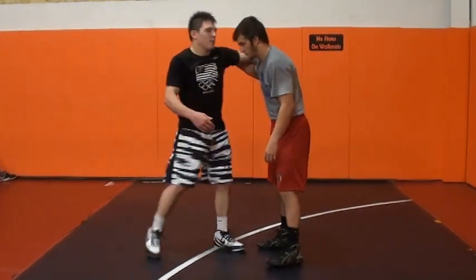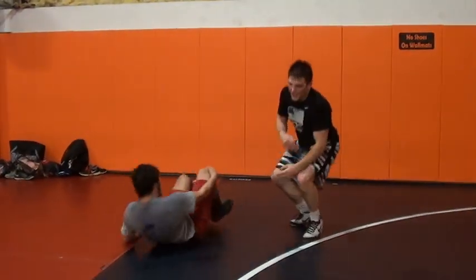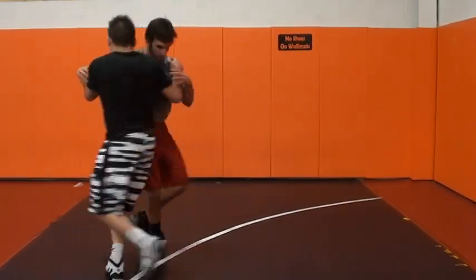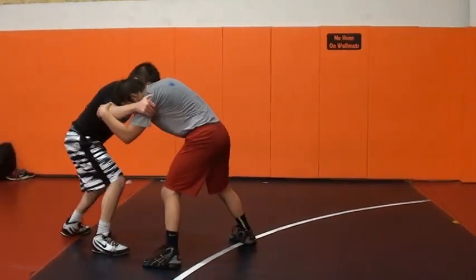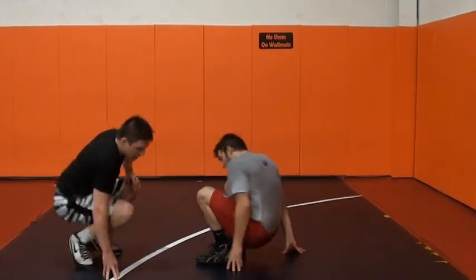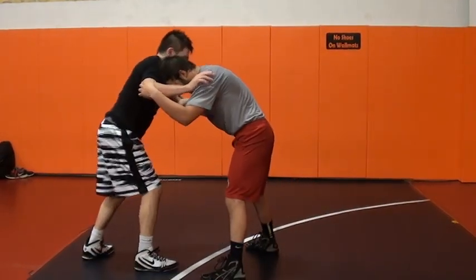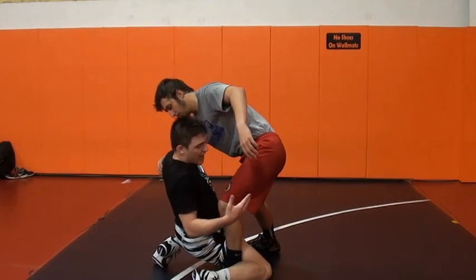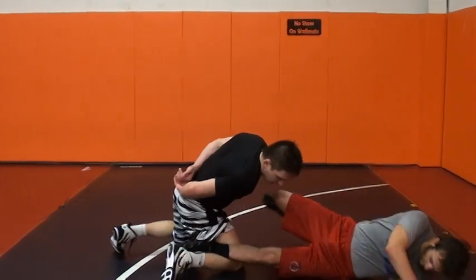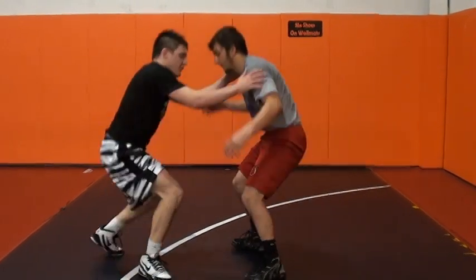A lot of guys will hit an inside trip and they'll stay up top here, up in the body. I turn my inside trip into a variation of a double leg. So when I hit an inside trip, I'll pull, give him a step, and back step right into the double leg. I'm locking this leg so he can't step away. I don't even need arms to finish an inside trip — I'm just using my pressure on my chest, but my arms are securing the takeout.